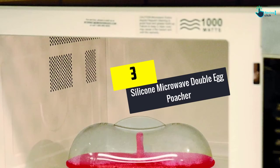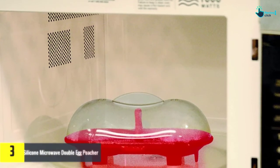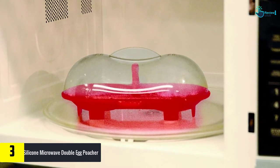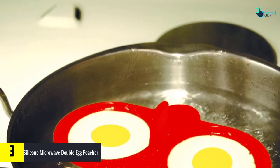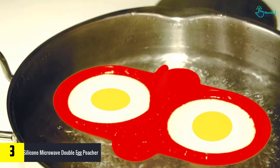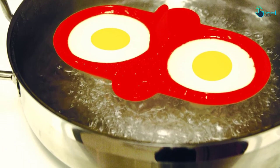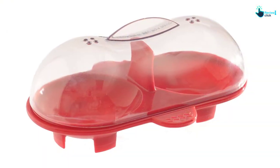At number 3, we have the silicone microwave double egg poacher. With this egg poacher you can cook eggs in the healthiest way. It is a microwave safe double egg poacher and you can easily prepare homemade tasty poaches for your breakfast instantly. This egg poacher has a compact lid with holes — the transparent plastic lid provides a clearer view to watch the egg cooking, and the holes on the lid release steam while also preserving the heat.